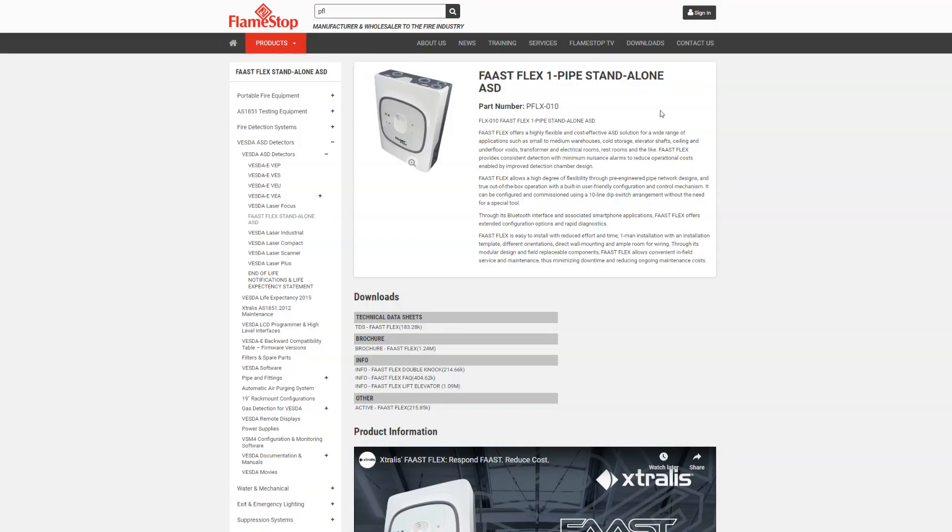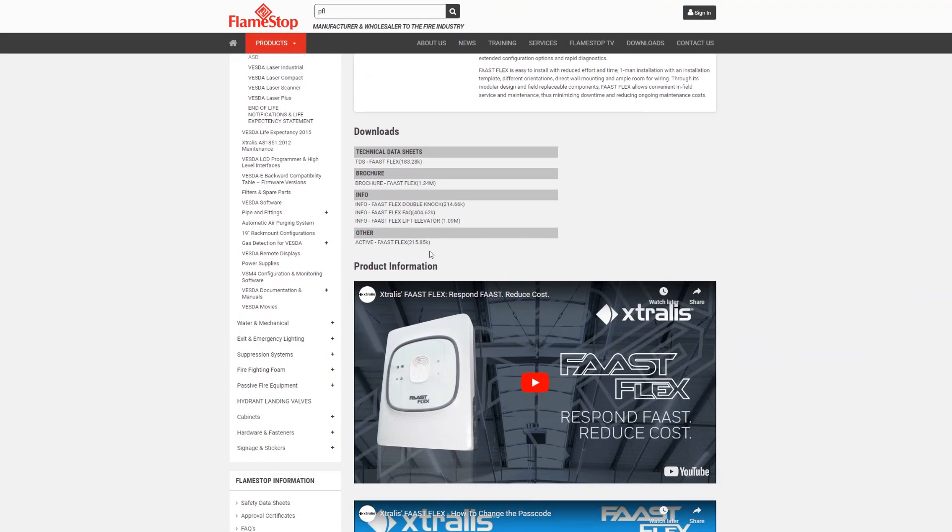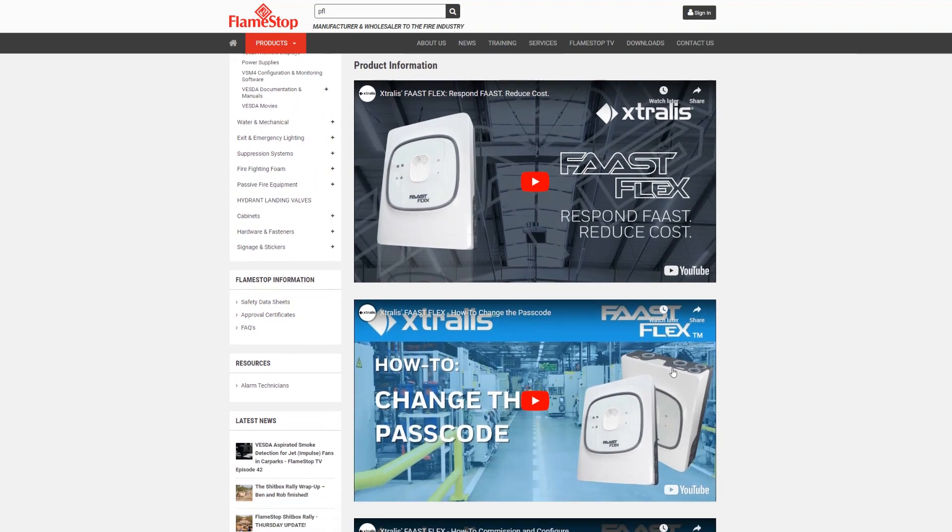More detailed information on lift shaft applications using the FastFlex product can be found on our website. I hope you found today's episode very uplifting. You really need to lift your game with some better puns, Rob. That concludes another Flamestop TV episode for today. We'll see you again next time. Bye for now.